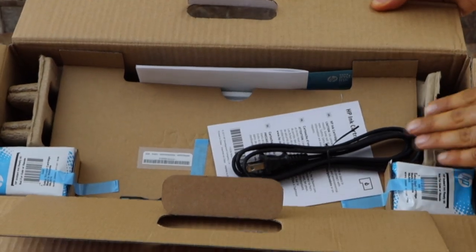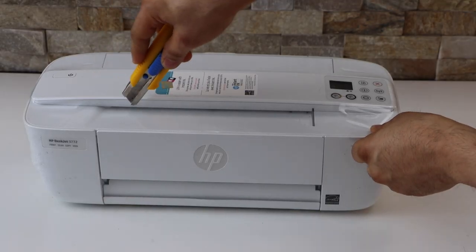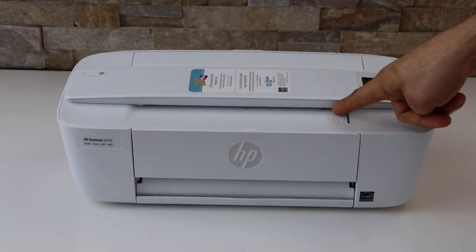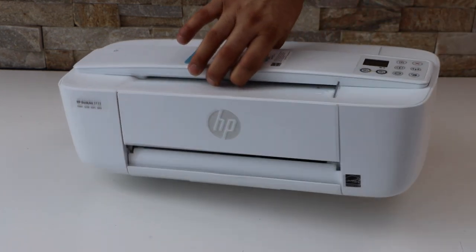It comes with the power cable and the setup ink cartridges. For scanning documents, we are going to use this section. So let's start with the setup, and then we'll do copy, print, and scan.